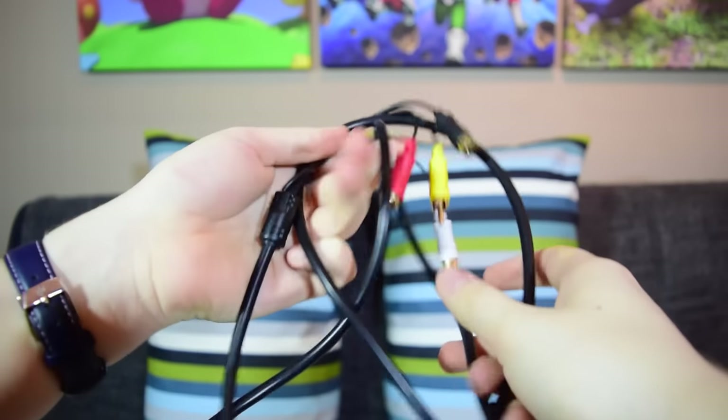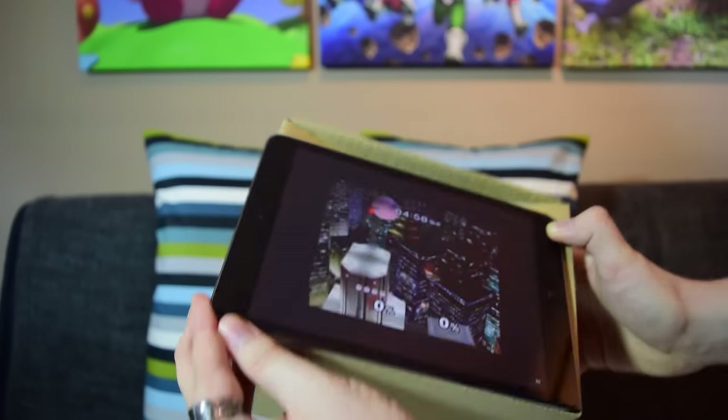Today we are looking at this. Doesn't look like much, does it, but this GameCube has been modified to produce a totally biscuit HDMI digital signal. No ugly converters, no awkward cables, no CRT screens — this is the genuine digital signal that the GameCube produces, harnessed and pumped out like so much delicious butter.